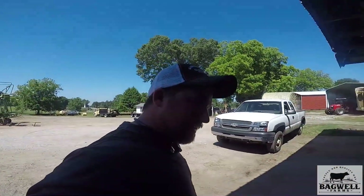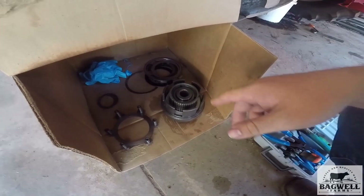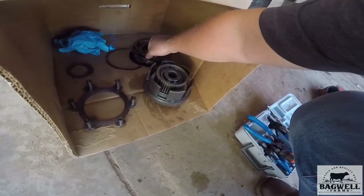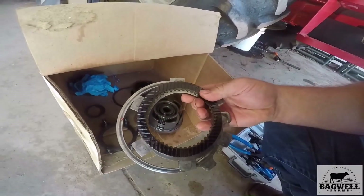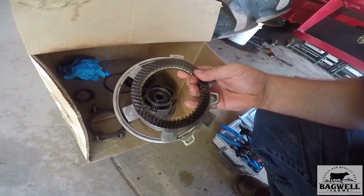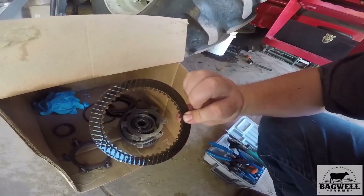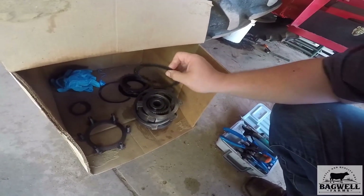I've got to go deliver some hay too. You're probably wondering what's wrong with the McCormick — here is the clutch pack for the PTO. One side of it, this is the 1000 side that we had rebuilt last year. We've taken these clutches apart because it quit pulling, and they're scorched on this side. They're black. This side's a little lighter brown and this side's black — that means they're scorched.